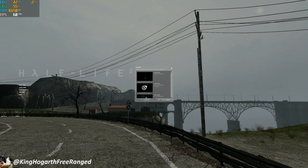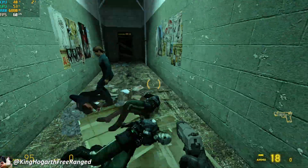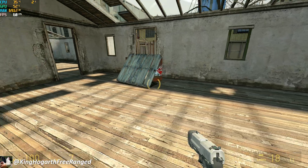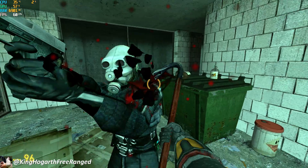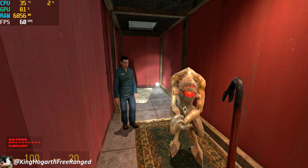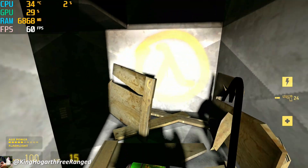Next we have Half-Life 2 — maxed out all settings at 4K. I played Root Canal, which is the third level, with a lot more geometry and combat scenarios. It was running at 60 fps and seemed fine until I turned the flashlight on, which dropped frames down to the 30s. I dropped the resolution to 1440p and had similar results. At 1080p with the flashlight on, everything ran just fine. So Half-Life 2 works fine at 1080p.